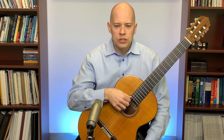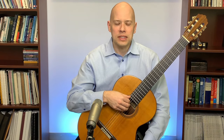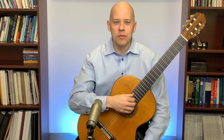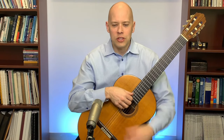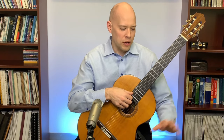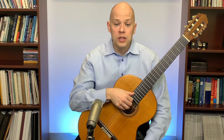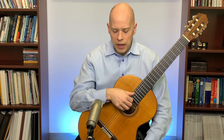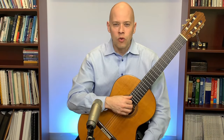A straight wrist is the most ergonomic — healthiest for your joint and tendons. I don't recommend making a curved wrist your default. Jonathan also asked whether he should have a curved wrist all the time — I would not recommend that. A straight wrist is better, but you can curve it slightly when you get to the basses.